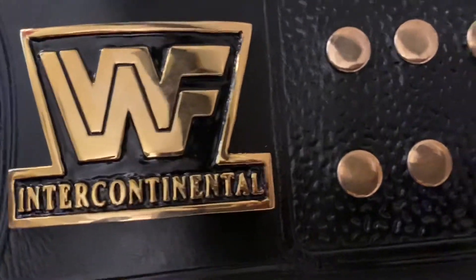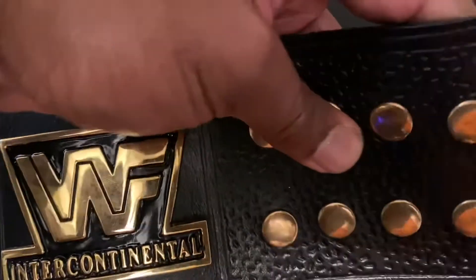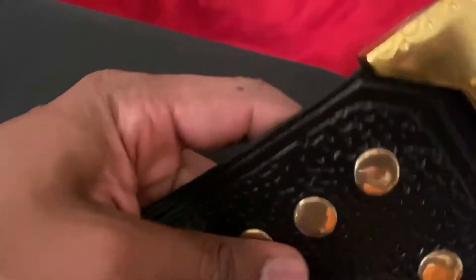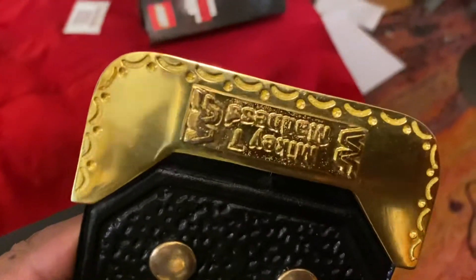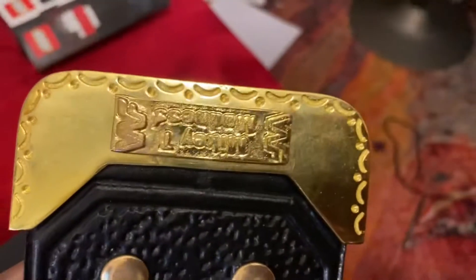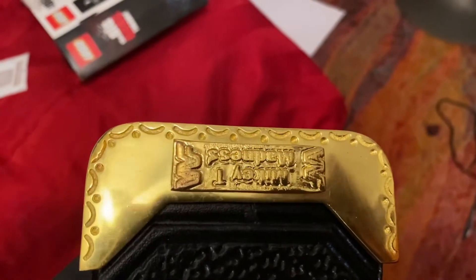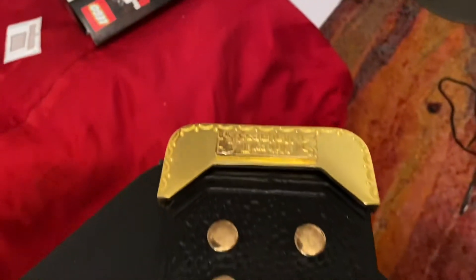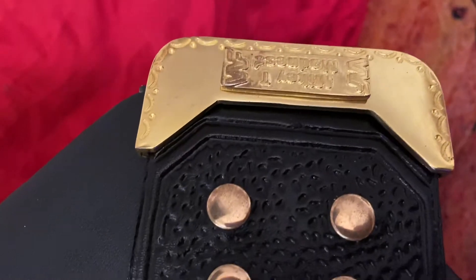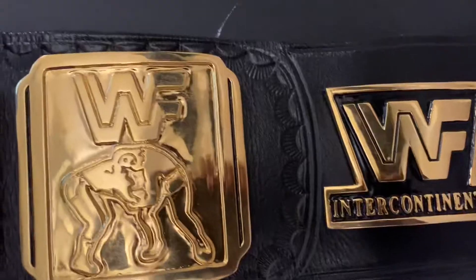And a personal touch — I'm the only one in the world to have this, and there's no reason why anyone else would. Thank you, Umair. 'Mikey T. Madness' — it's upside down, I know. That was the nickname I grew up with. Madness has nothing to do with Randy Savage, though you might think so. He added that, so there's no dispute on who this belt belongs to.